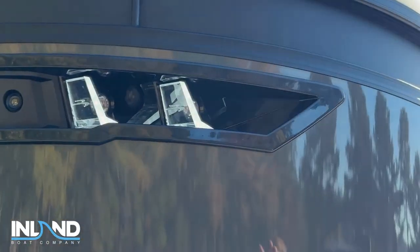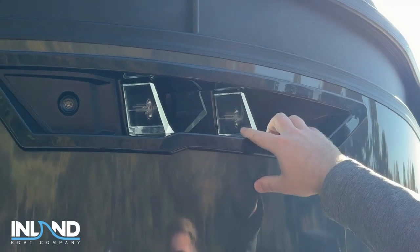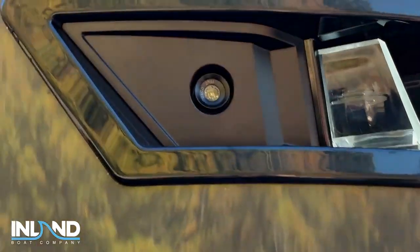Right here we're looking at our tandem docking headlights with our jeweled accent Bennington logos. And then we also have our navigation lights on each side.